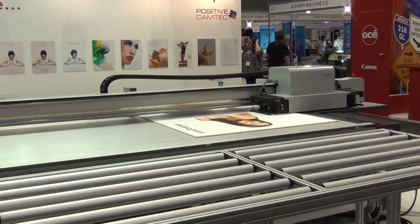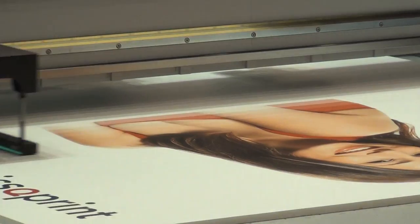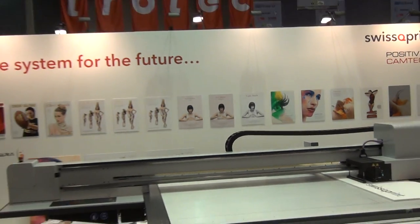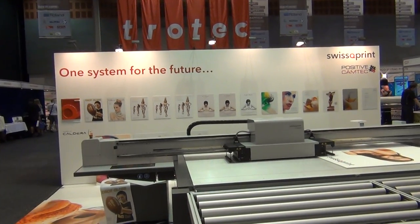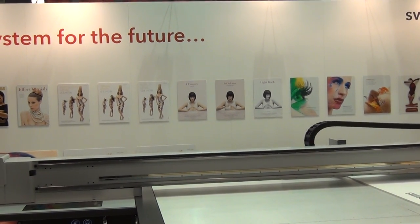One of the things about SwissQ Print that makes them different to the rest of the machines in the market is their philosophy, as you'll see on the back wall, of one system for the future. The system is completely modular, so it doesn't matter at what point you start. You can start with a basic entry level machine with only four print heads and four colours.